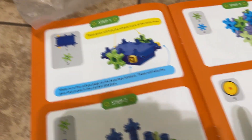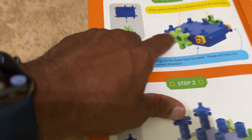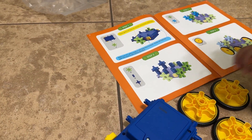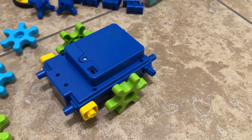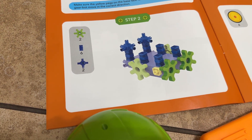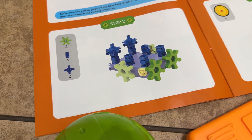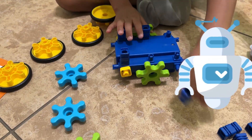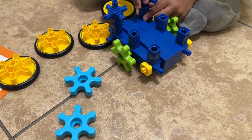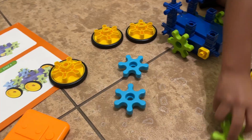Step one: we've got to put the gears on the base. This is the base and now we've got to put the two green gears on it. Step two: we need two green gears, six of these little connectors, two joints, and two of these. This is how people build robots — that's fun! Hold this while you're putting it on — it's going to be easier.